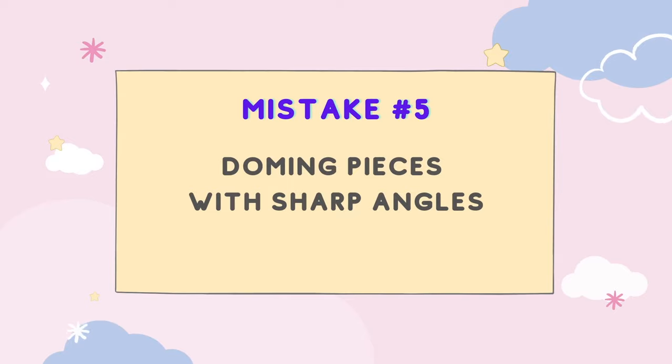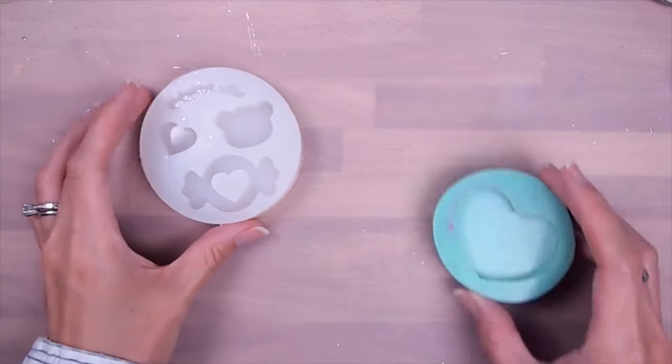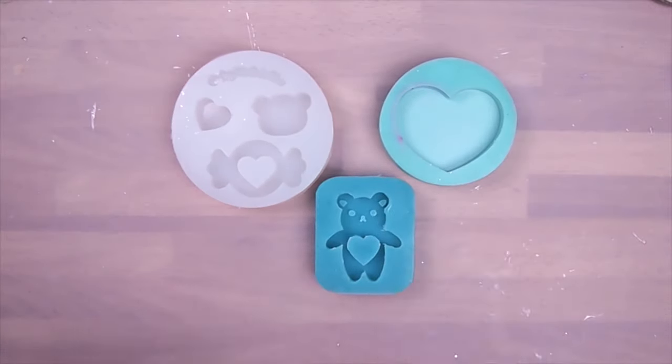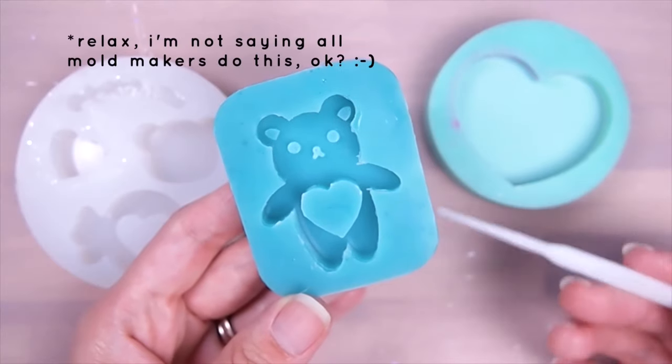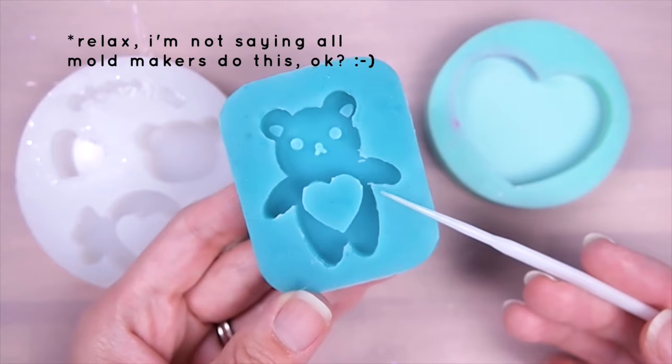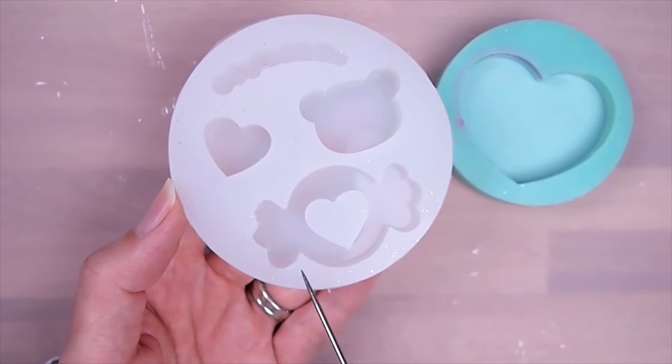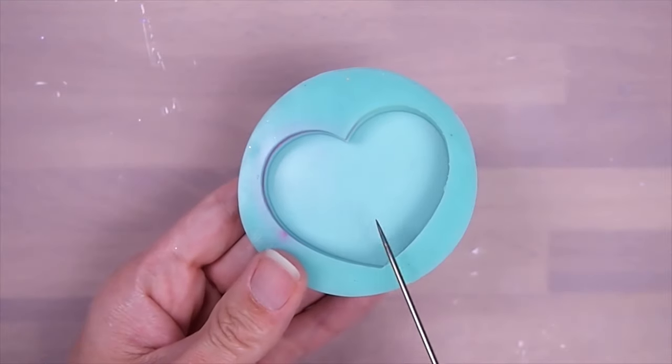Mistake number five: doming pieces with sharp angles. This has not been a problem until acrylic laser cutters started making resin molds. They make molds out of any designs without considering how resin works. Domed resin cannot maintain its surface tension around these angles, so it will break and spill.